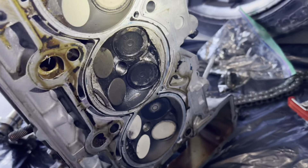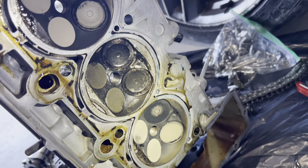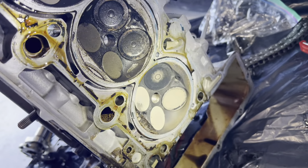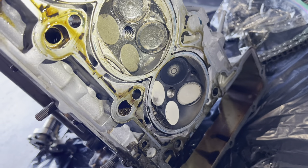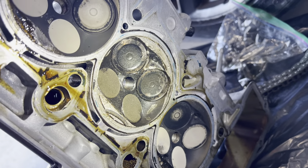Looking at the bottom of the head — the valve coloration here is interesting. This one being darker like this makes me think there's possibly been a leak for a while.